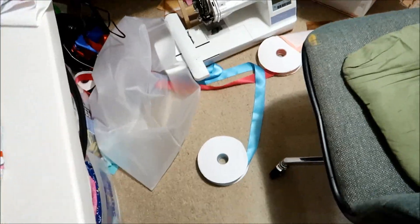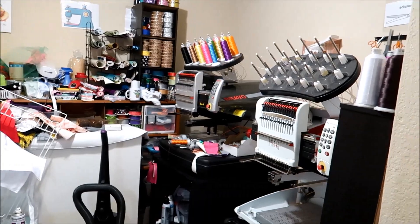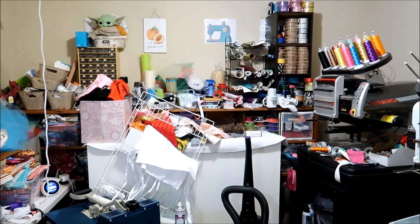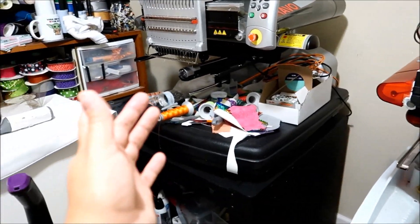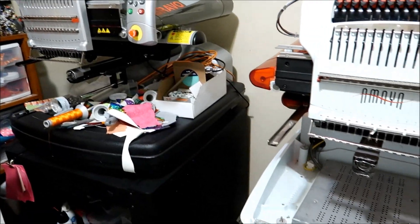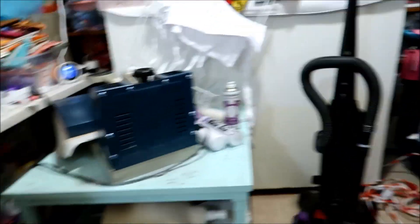Gotta figure out something. Too much stuff, not enough space. My original plan was to put those two over there, but after I measured everything, everything would fit right here. Obviously this is in the way of this going all the way over there and that going over — and this cat. So I'm trying to decide what to do. Let's just sit down and think about this.